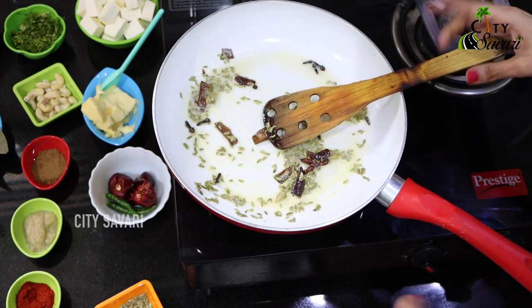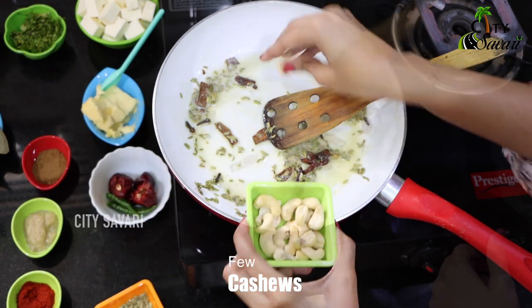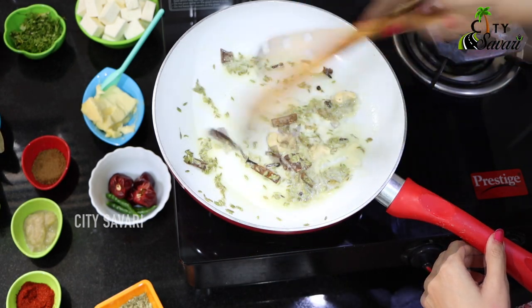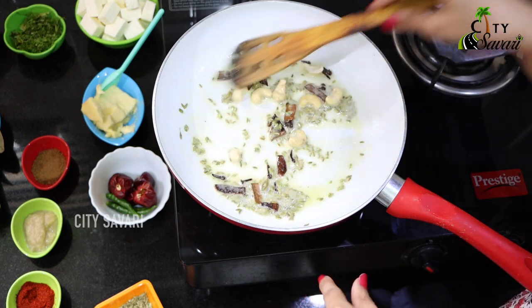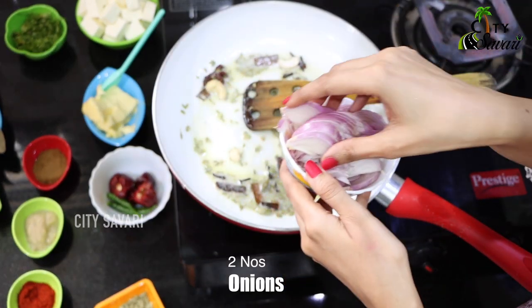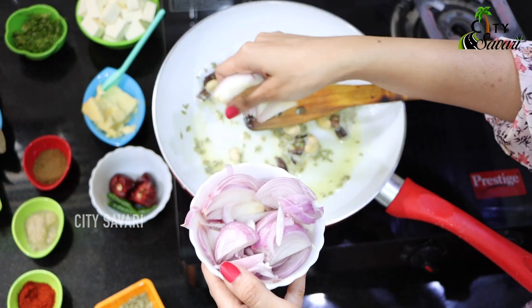At this stage, because you want your paneer butter masala to be creamy, I am going to add a few cashews. I can already smell something nice — that's because of the saunf and all the spices. So I have diced like two medium-sized onions, and you can add them even a little thicker if you want, because we are going to grind all of these anyways.